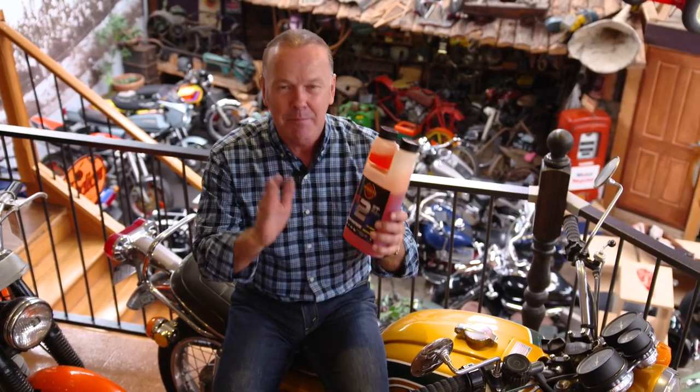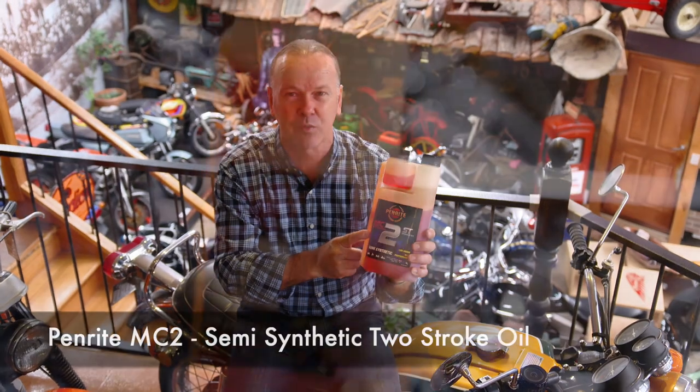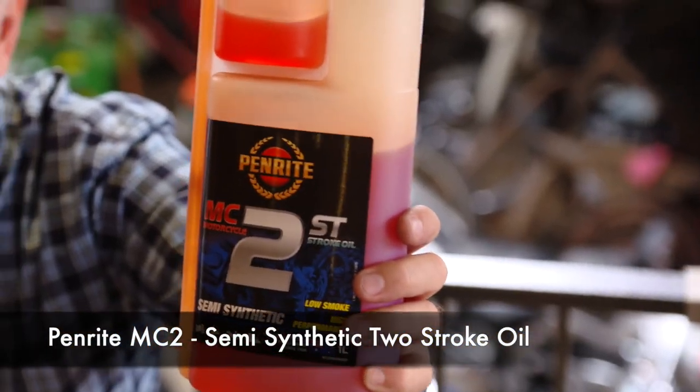As always, Penrider have got a range of lubricants for just about any requirements. Two-stroke engines probably aren't as popular as what they once were, but we love them. So carters, motorcyclists, scooters, chainsaws — doesn't matter what it is, Penrider's got a range. But I want to talk about this one — semi-synthetic.